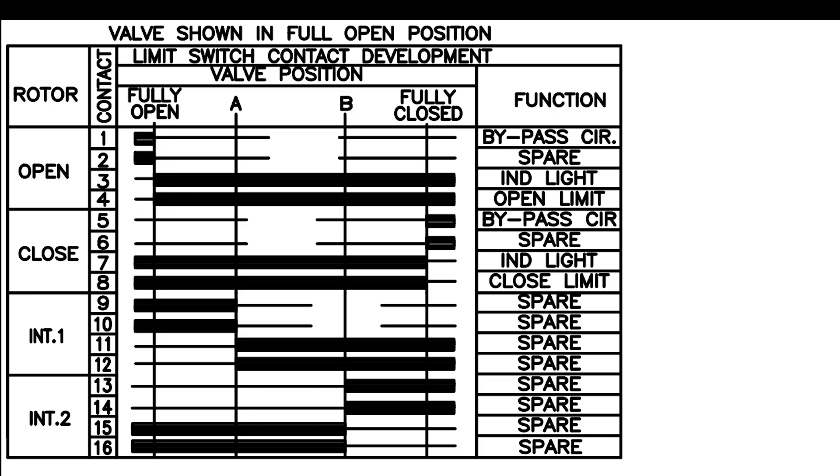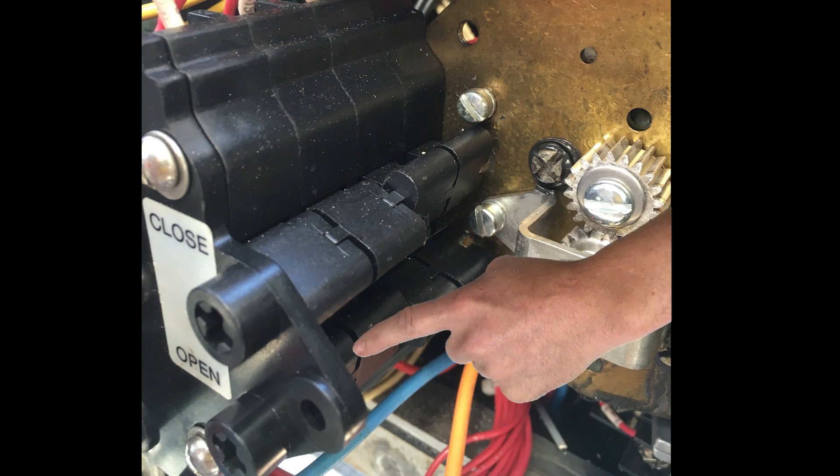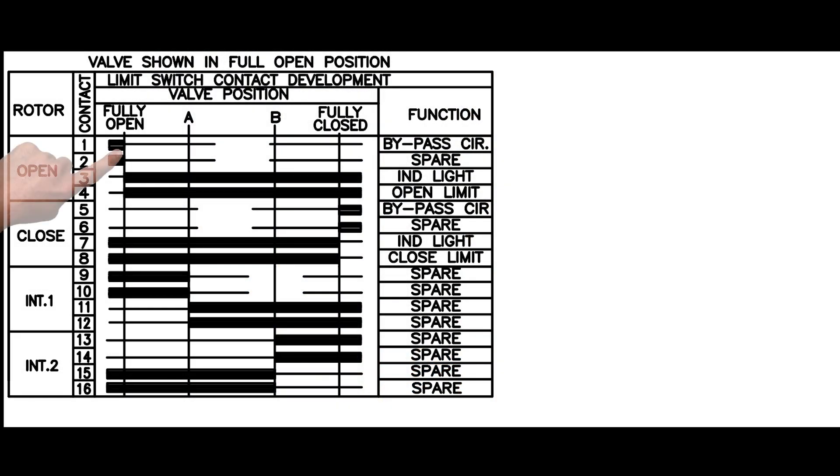From this valve position, take note of the orientation of the cams associated with the contacts labeled open. In this case, contacts one and two are open. If we look at the map, these contacts should be closed at this point, so we know that we must advance the timing.